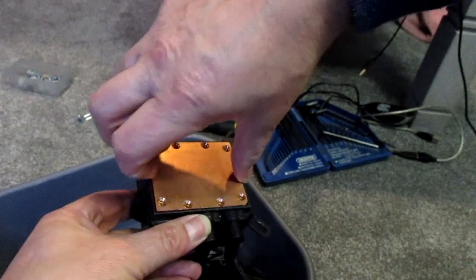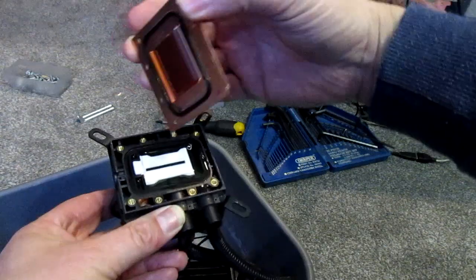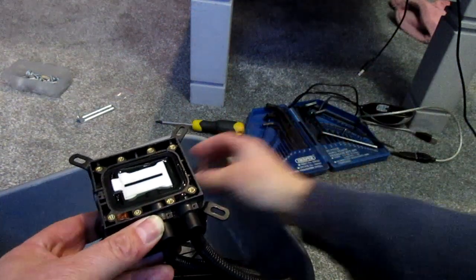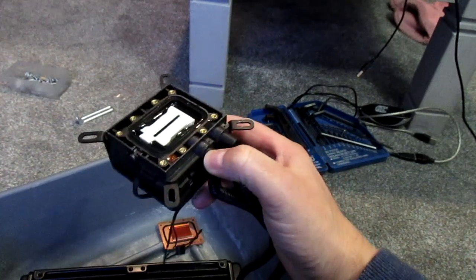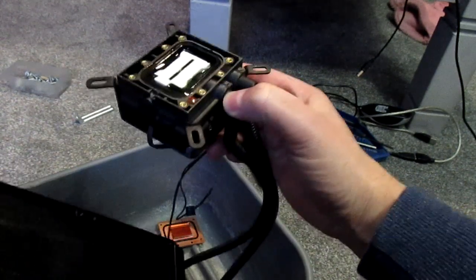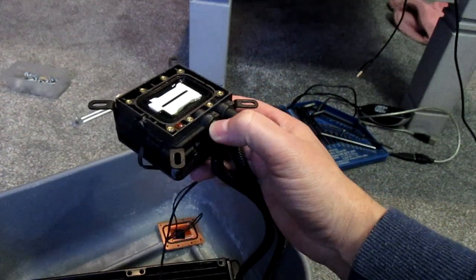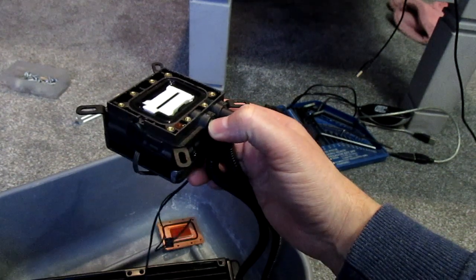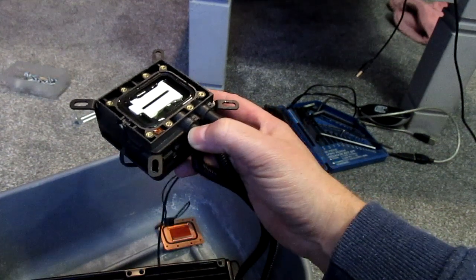Let's have a look — oh, actually looks pretty clean given the age. A lot of people would say you could just run the pump to get the air bubbles to come to the top, get all the air out, and then top it up with distilled water. But I'm not sure whether to gamble it being 12 years old — it is a little bit risky.